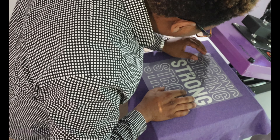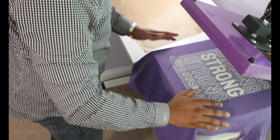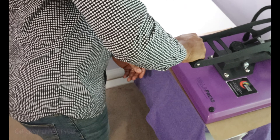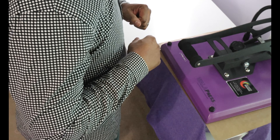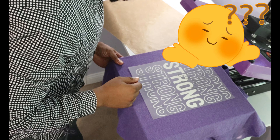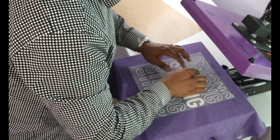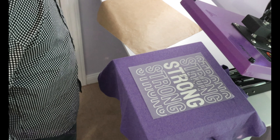Wow — it's not even coming off the carrier sheet. I'm going to press it for a little longer, increase my pressure, and let's try that. 315 degrees, going for 15 seconds. And... nope. Nothing yet.